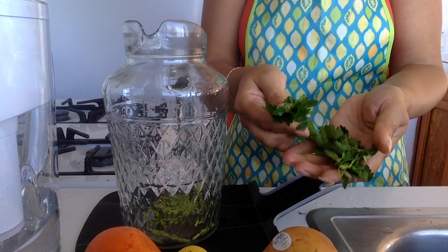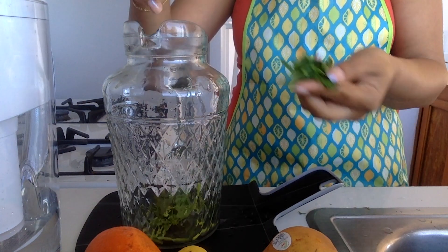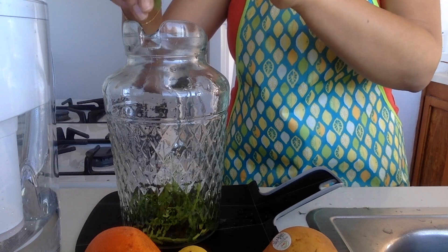If you don't like parsley, you can use a different herb — maybe basil, maybe coriander. Make sure you've washed your herb before, like I have.